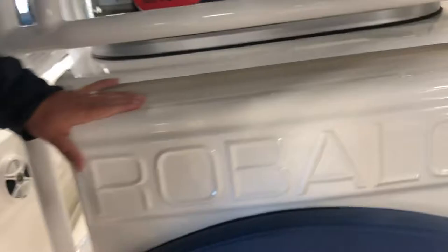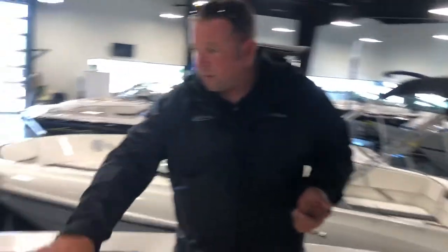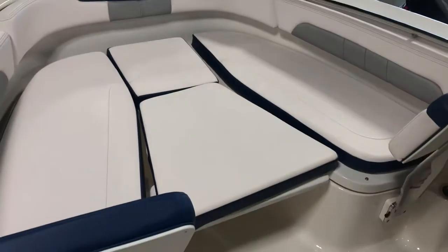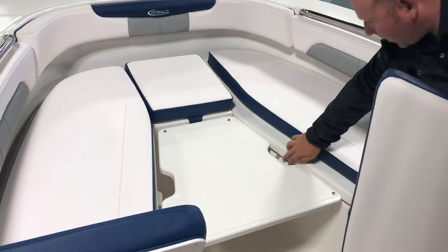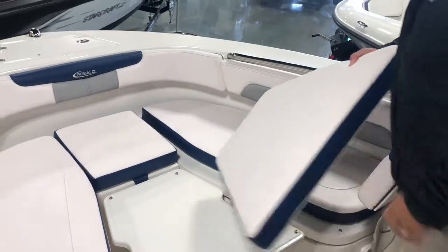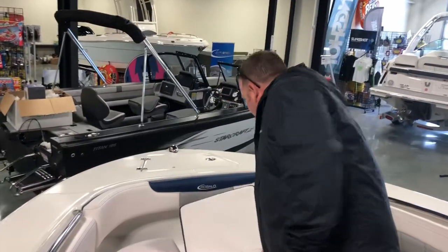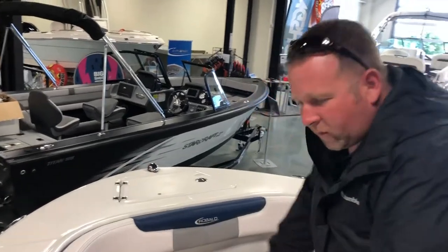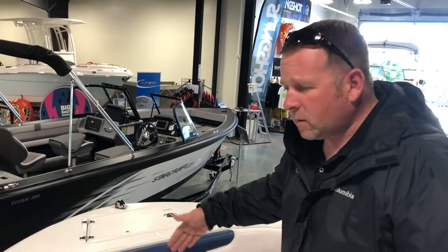You'll notice the molded-in seat — once again, DNA from Chaparral, bringing over some of the comforts of the family-friendly bow riders. This fills in and has the option as a sun pad. These fill in, this is removable, and you have storage under both of these seats. As you walk your way to the bow, this is also removable — you can use this as a casting platform if you were to take all this off. These backs come off as well, so you can seriously fish this boat.